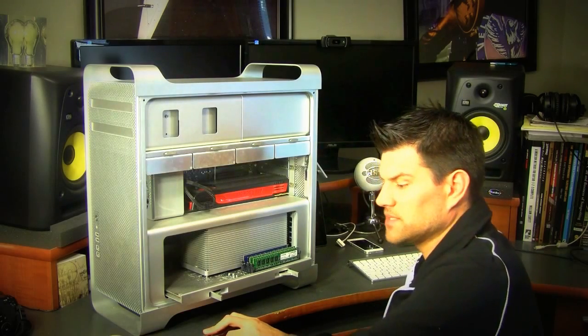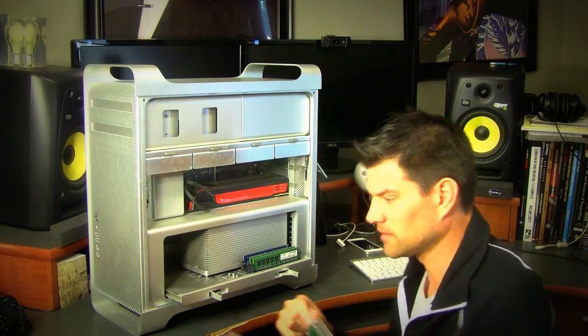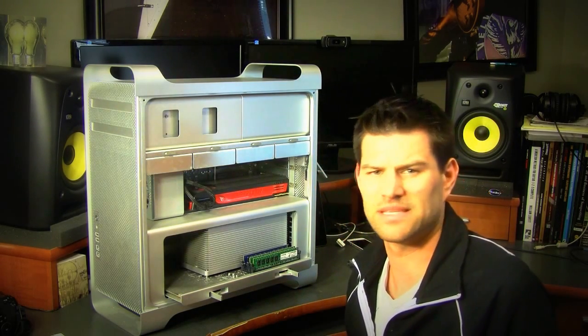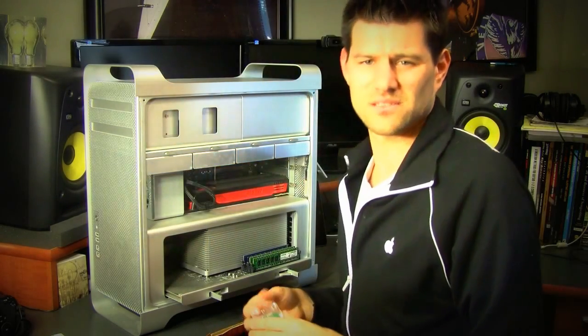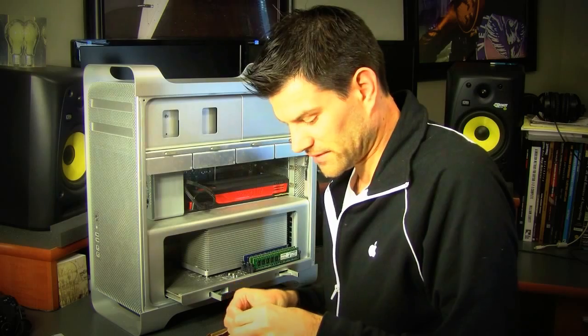We're going to take that out and get the new memory. As I said, this is probably going to be edited down, so some of this stuff might go quicker than it seems. Like I said guys, it's a pretty simple process. Apple makes it pretty simple for you to get in there.